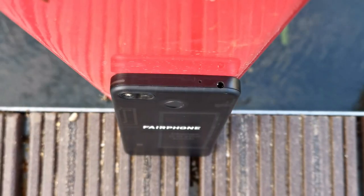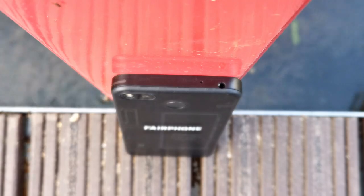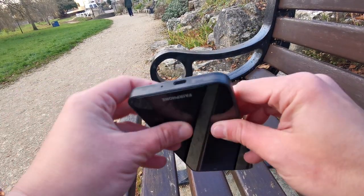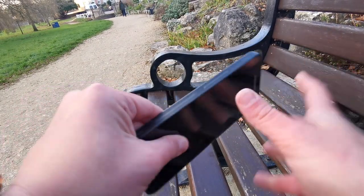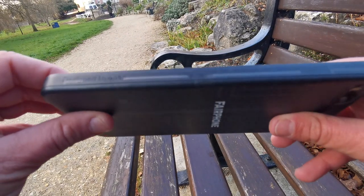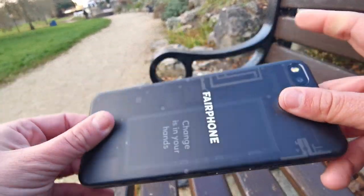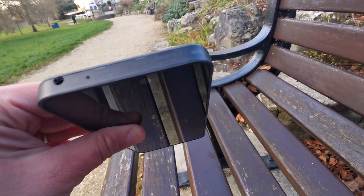What the Fairphone 3 is trying to achieve is quite astonishing and should certainly be praised. Modules are easy to remove and sustainability is at the heart of this device. Are there smartphones that offer better specs or a cheaper price? Yes, there probably are. However, you purchase this device knowing that it's been fair to all in the manufacturing process and to the environment. The Fairphone 3 is available from Clove Technology with worldwide shipping for £400. Make sure you subscribe to our channel for all of the latest news and reviews.